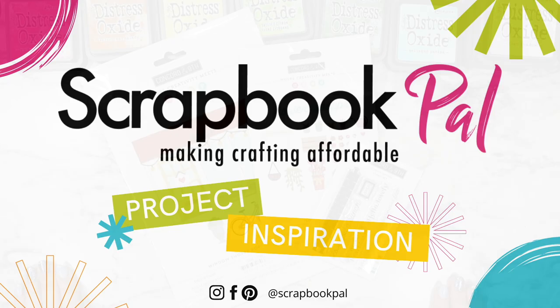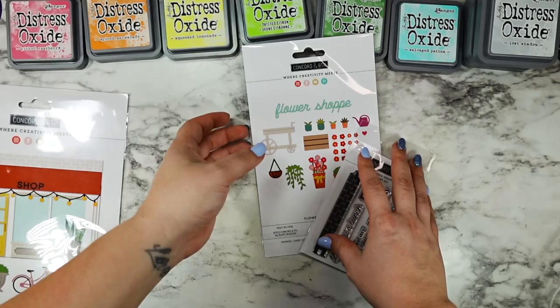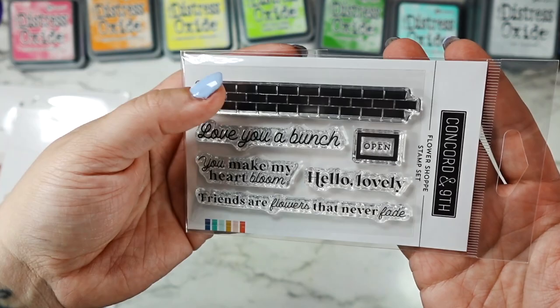Hi friends, this is Caitlin from Caitlin Annalie Cards. Welcome back to the Scrapbook Pal channel. Today I'm going to be using the Concord & 9th window shop pop-up base dies and the flower shop stamps and dies that you can add on to customize this into a little floral boutique or florist shop. And we're going to be making the most adorable 3D card with this.